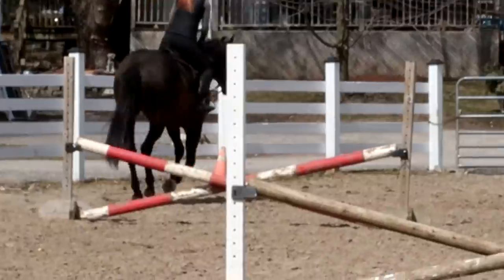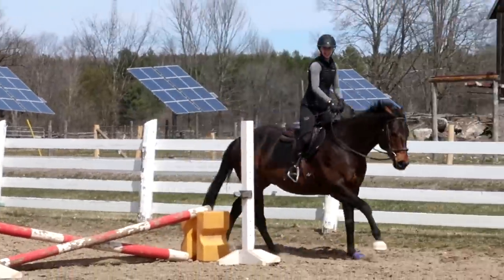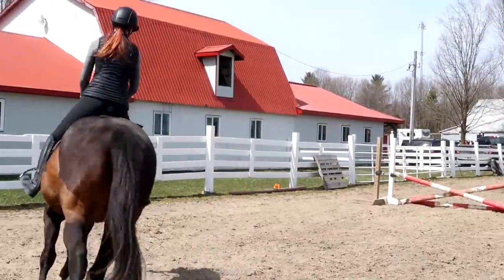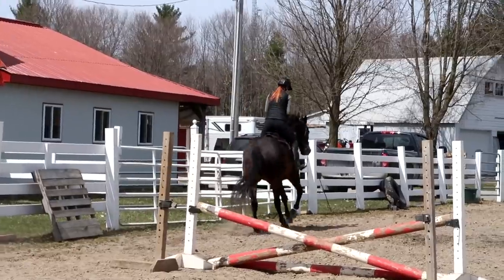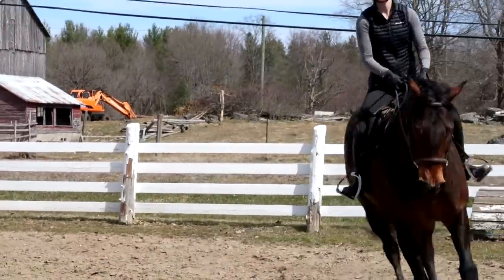Can I walk? After one more lap. Gather him up — not too much. Just find a gentle connection so that we can bring him back to his hindquarters. He gets a little on his forehand. Thumbs. And walk.